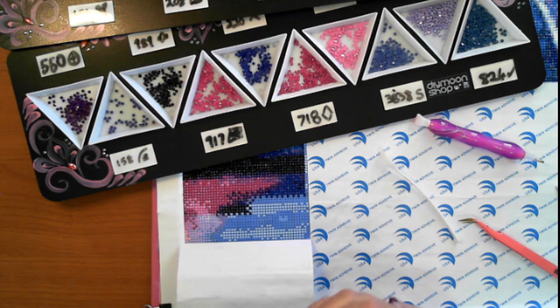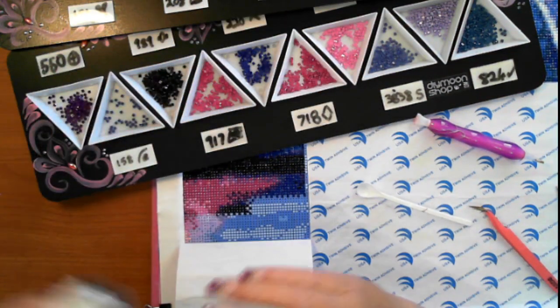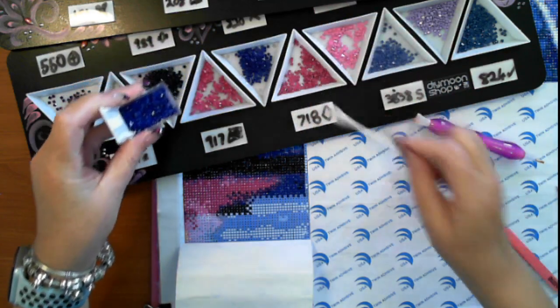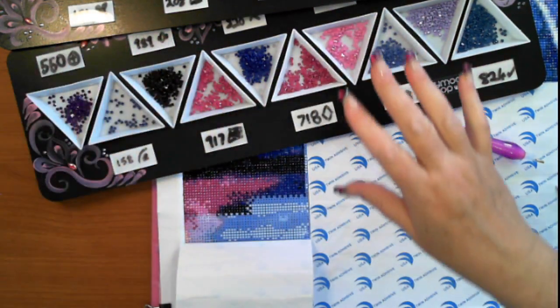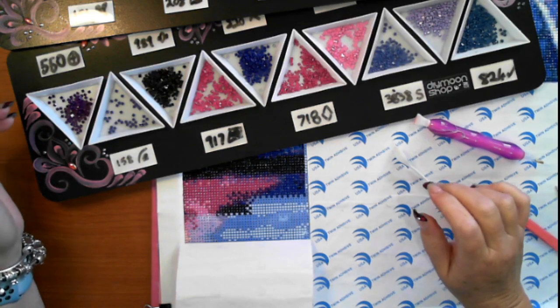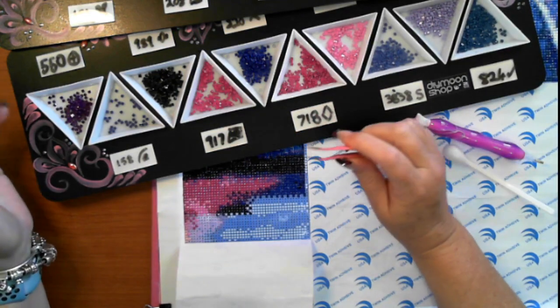I'm going to need more 939s well and truly, and I'll definitely need more of the 820. I'm able to have containers topped up as I need them — it just makes so much sense.